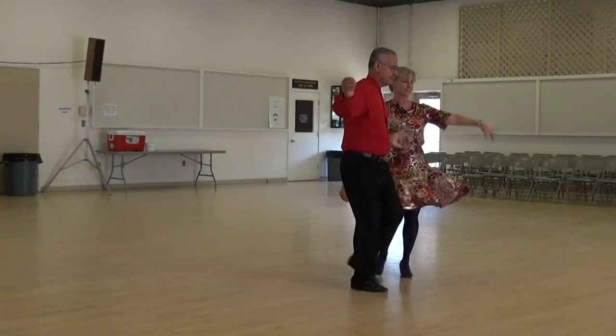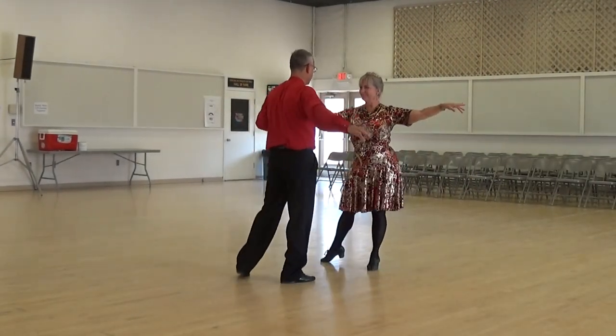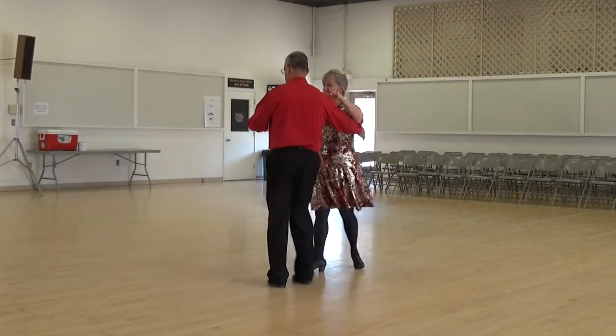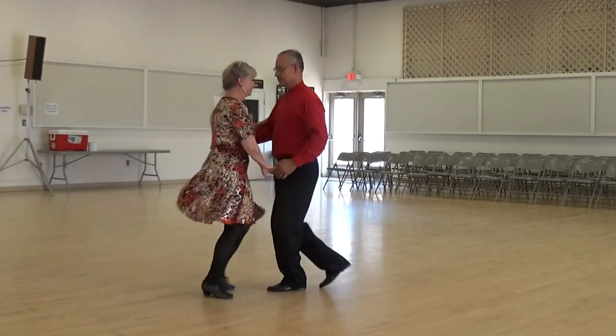New yorker in four, forward recover point, hold, start across body, lady cross, reposman, hip cross, finish the cross body, forward recover point.